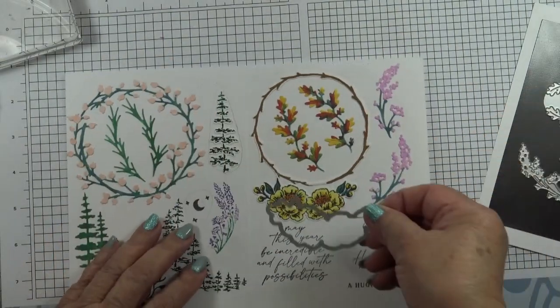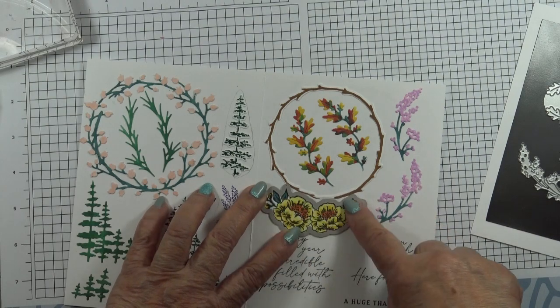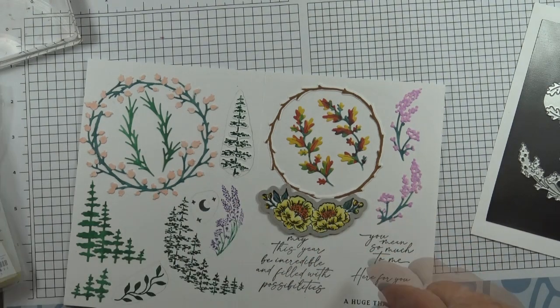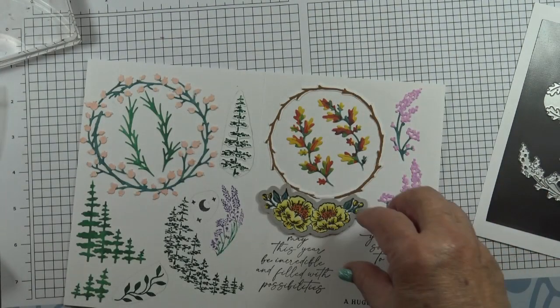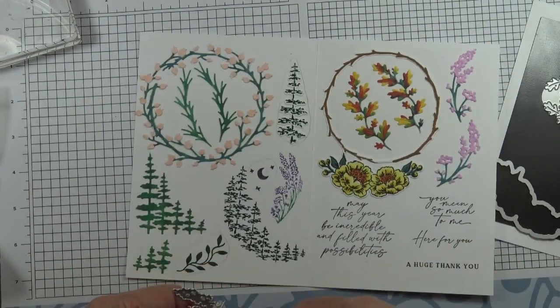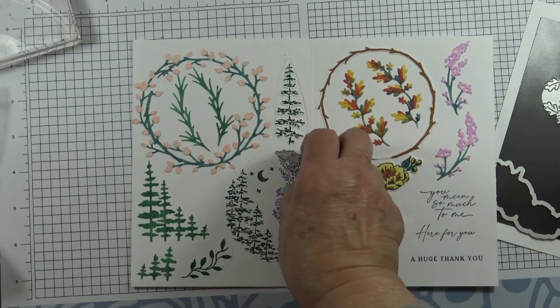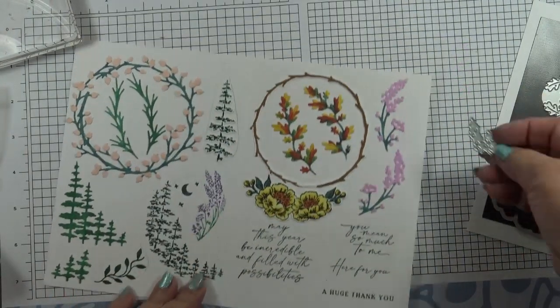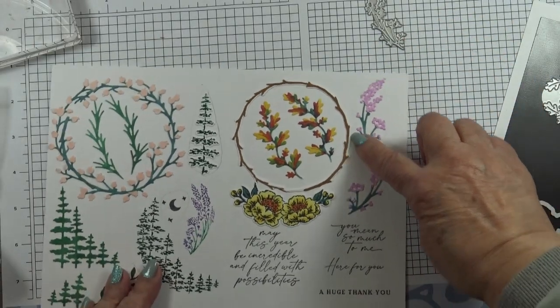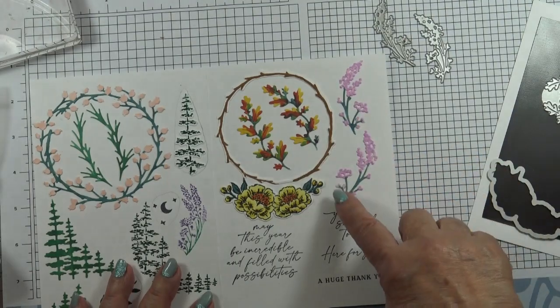This die will cut out the stamped images of this floral piece and you can color it with stamping blends. These don't actually fit the stamp — it's too big — so these are standalone dies. One faces to the left and the other faces to the right, and I've cut them separately.